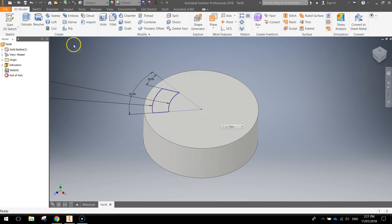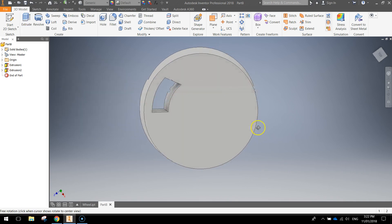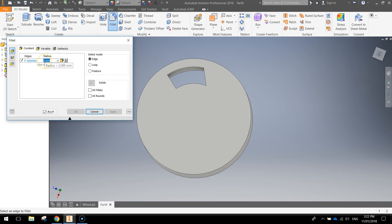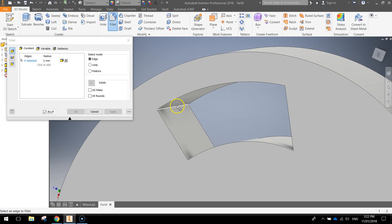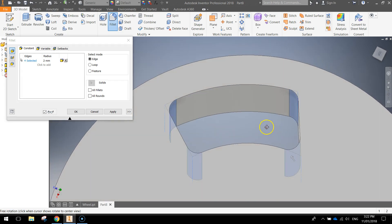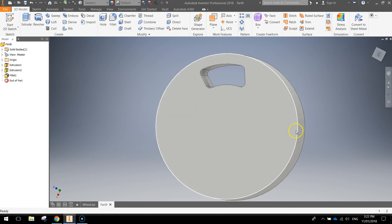Back in the 3D view, extrude that shape — you don't want it to go up, you want it to cut down through itself, and choose the distance as 'all' so it cuts all the way through the wheel. Click OK and you'll see a hole running straight through your wheel. To get rid of the sharpness on these edges, go up to the fillet option at the top to smooth them out. Set the radius to 2 millimeters, zoom in, and click on the four inside edges of the shape — you can see them filleting away, making a more rounded rectangle. Click OK and you should have that shape with the inside edges filleted nicely.